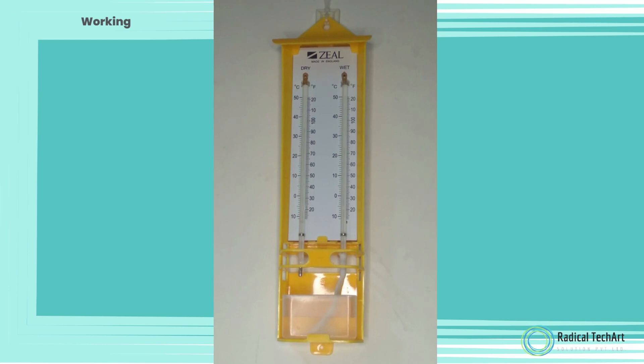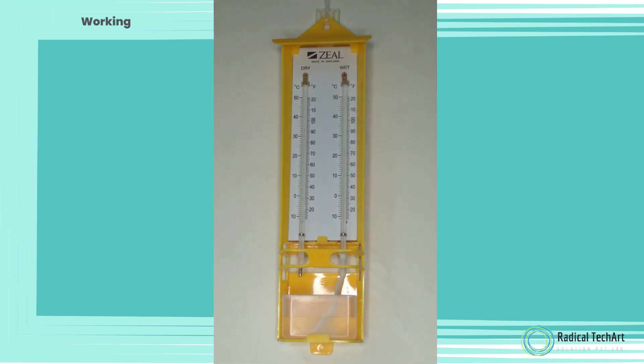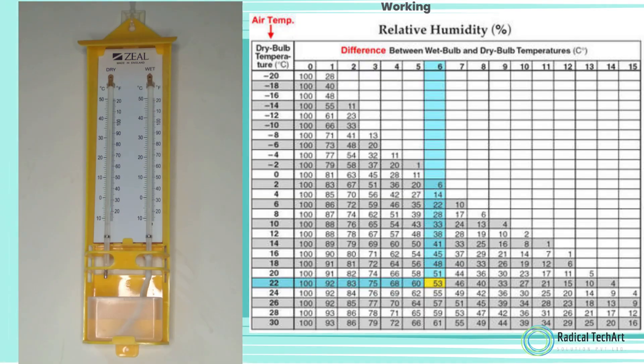Where: RH is equal to relative humidity. E is equal to the vapor pressure of water at a given temperature. Wet bulb temperature is equal to the temperature reading on the wet bulb thermometer. Dry bulb temperature is equal to the temperature reading on the dry bulb thermometer.